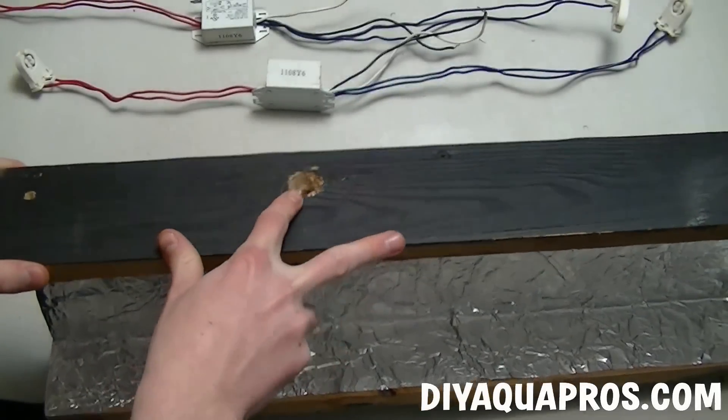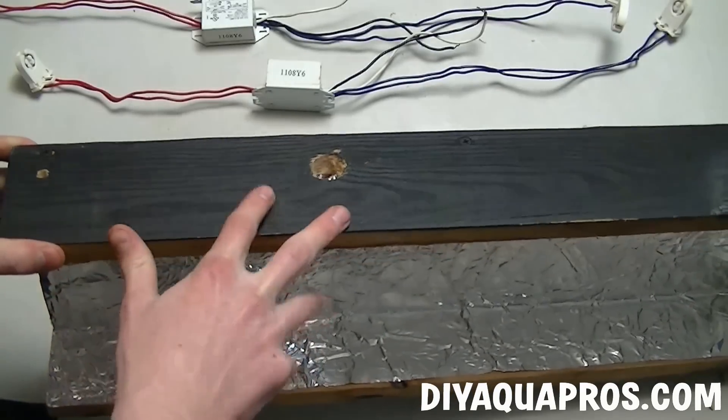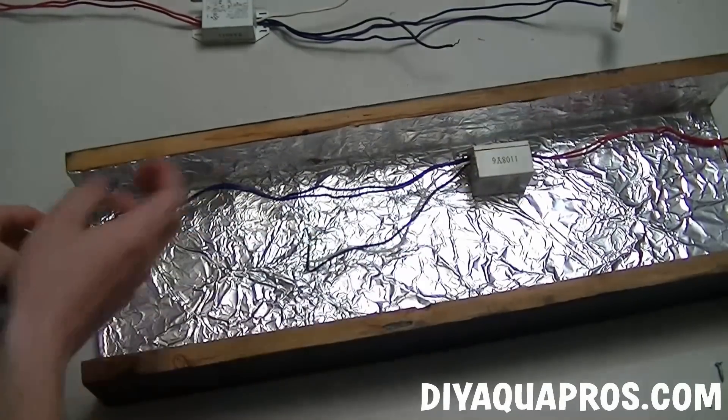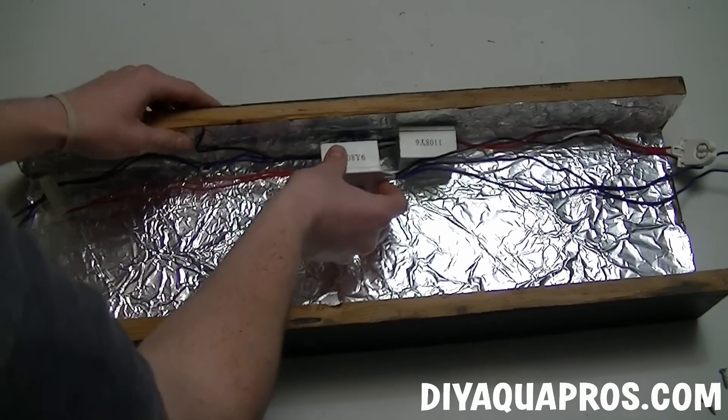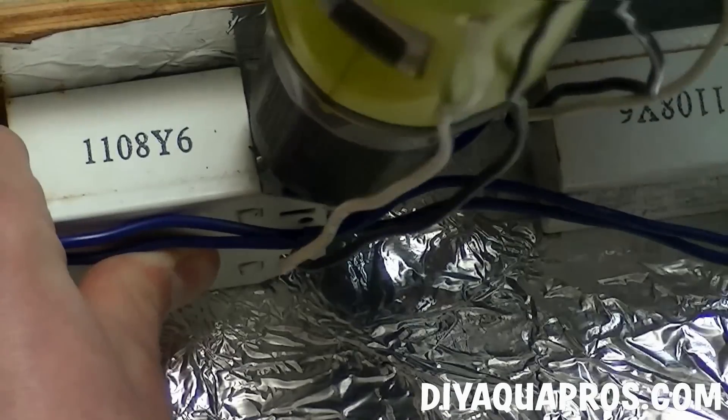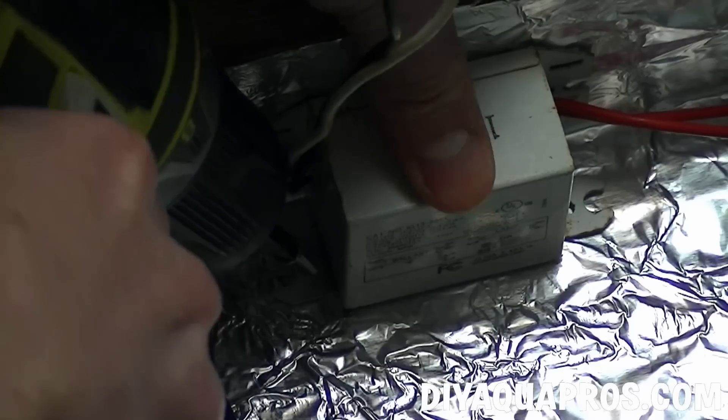Now we're going to lay in and fix our ballasts into place. We position them on the same side as these holes. Make sure that they're oriented in a way that allows the light clips to reach the very end of the housing. This may take some trial and error, just be patient. Once you get them in the right spot, fix them in place with a few screws.